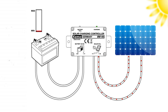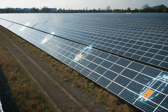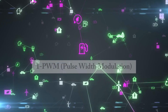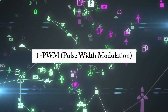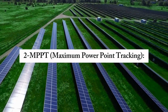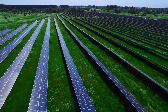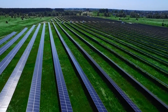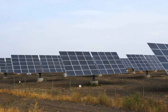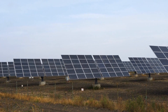A solar charge controller is essential for regulating the power from your solar panels before it reaches your batteries. It ensures that the batteries aren't overcharged during the day and helps them charge efficiently. There are two types of charge controllers. First, PWM (Pulse Width Modulation): cheaper but less efficient. Second, MPPT (Maximum Power Point Tracking): more expensive but up to 30% more efficient, especially in cloudy conditions or with longer wiring runs. For larger systems, it's worth investing in an MPPT charge controller to get the most energy out of your solar panels.